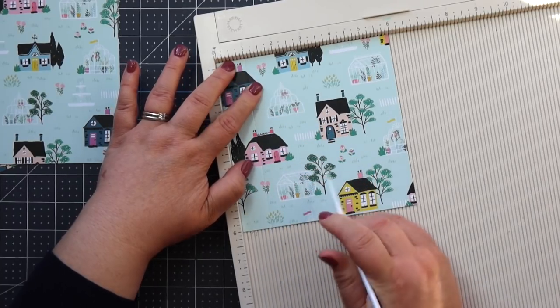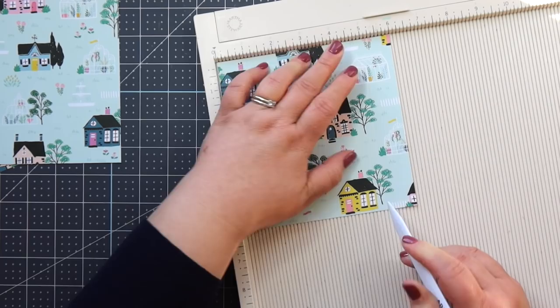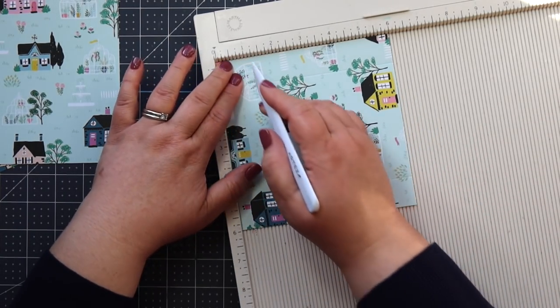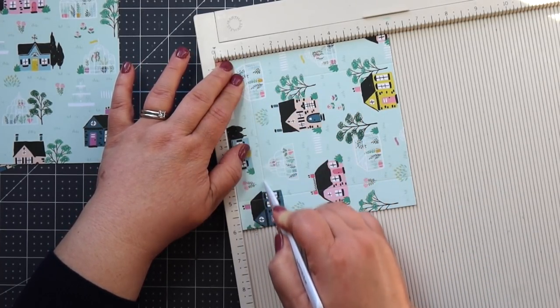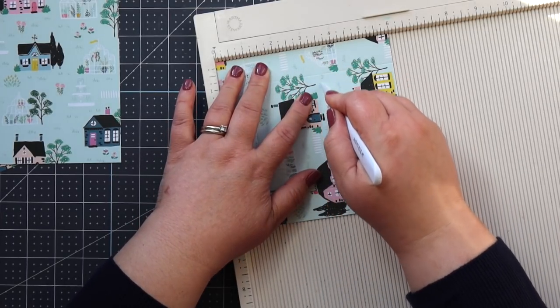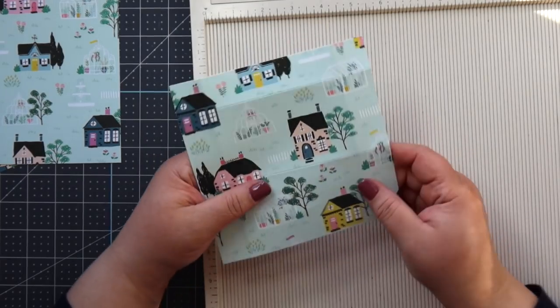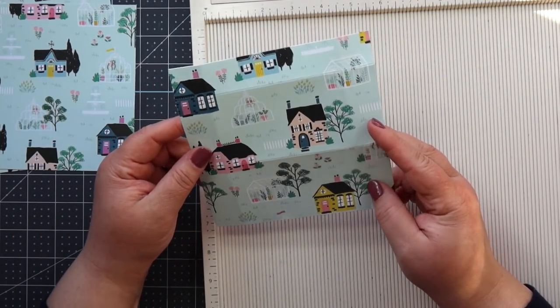You're going to score in at one inch, then at five inches. Then you're going to turn the paper and score in at one inch again, and then at three and a half inches. You're going to score it the same on all four of your sheets.